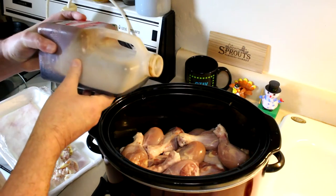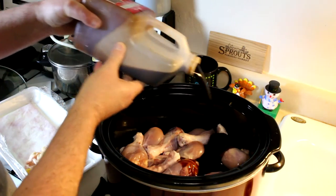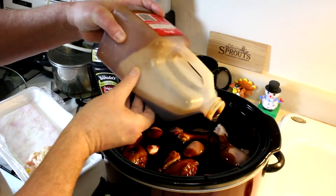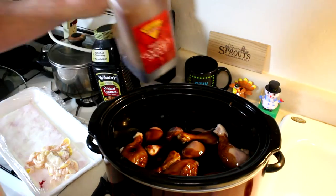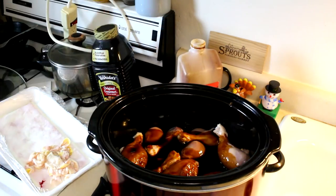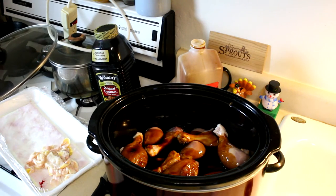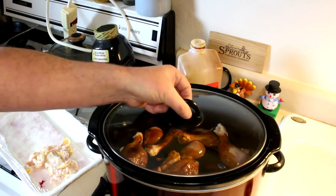Just enough to sort of cover the chicken — I'm not even going to measure it out. Maybe about a cup or so. That looks pretty good. I'm going to cook this on high. If you do it on low, it'd probably be about twice as long. All right, we'll get the lid on there and we'll be back later when it's done.